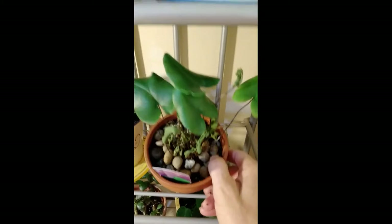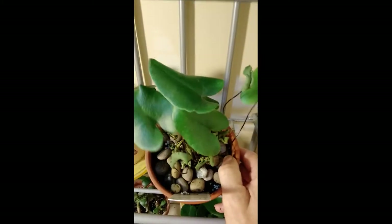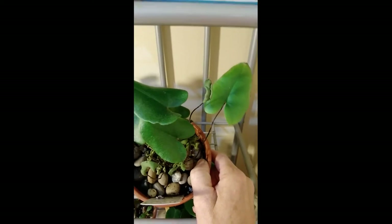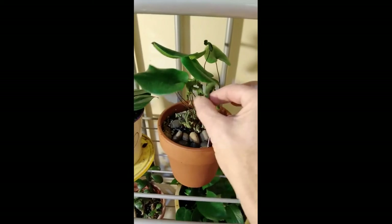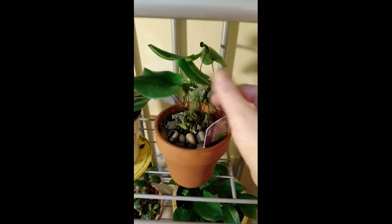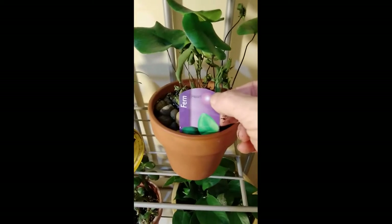And here I have a heart fern. I'm not sure how this plant is doing. I don't know if it's supposed to do this with leaves. If anybody knows, let me know. It's called a heart fern.